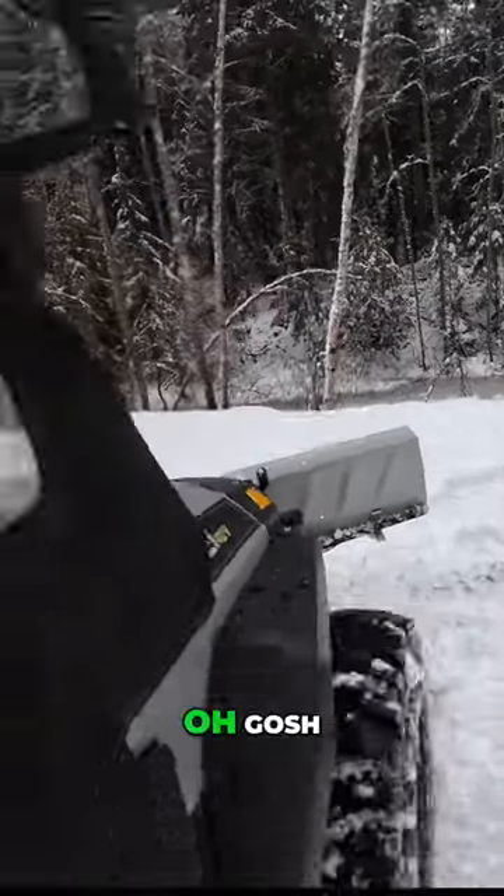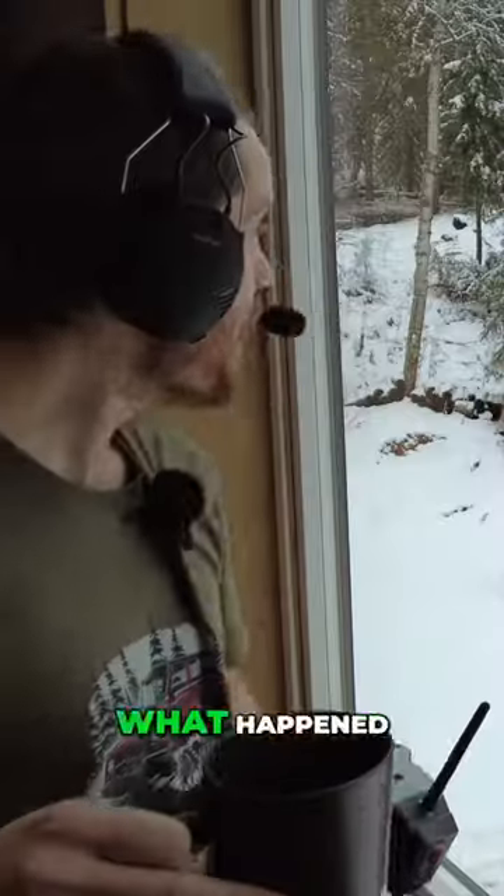Whoa, this is crazy! Oh gosh! Riley! What happened? Oh my gosh.